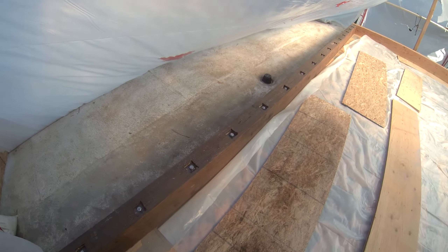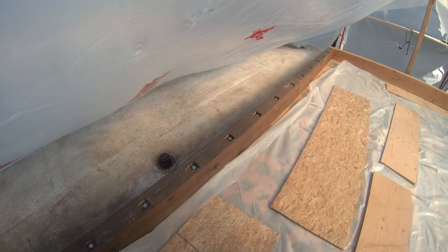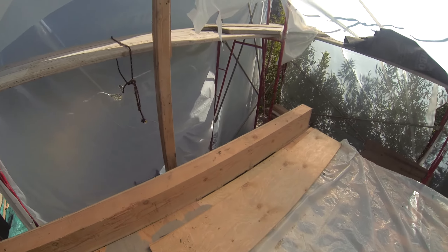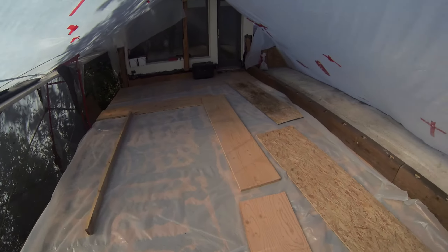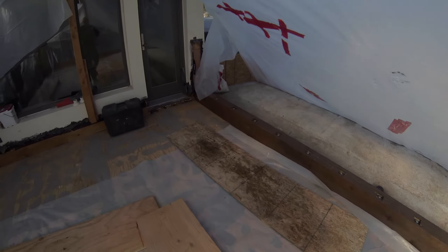This is our curb wall on our Walnut Creek job. It's all through-bolted from the top, and this is going to be the curb where we end up mounting the railing system. This is the header over the garage where the railing system will be mounted, and we've got our new subfloor in. We are ready to begin our waterproofing effort.